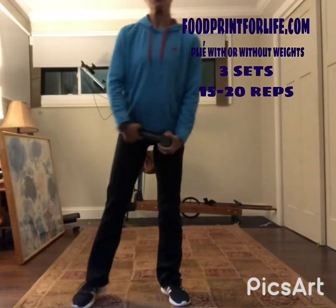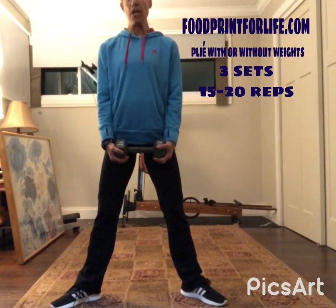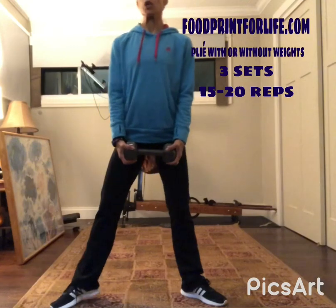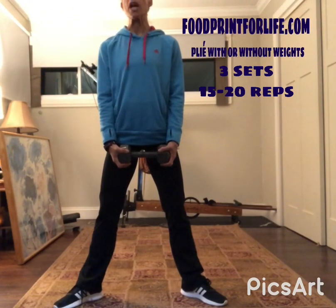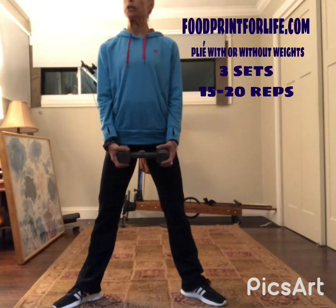We're going to do a plié with arms. Some people call this a sumo squat, but I call it a plié because we're only going to go about halfway down. You're going to turn your feet out without stressing the knees. Some people can turn out more, some less — it doesn't matter, as long as you're not turned out so much that your knees buckle in. Just a slight turn out.